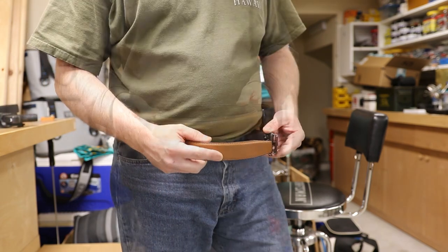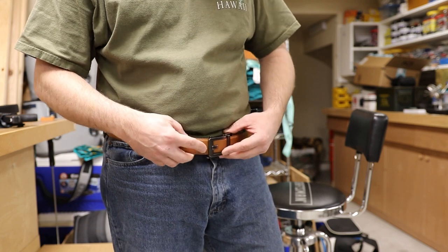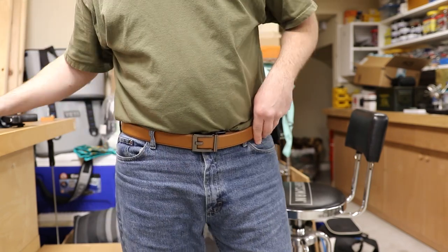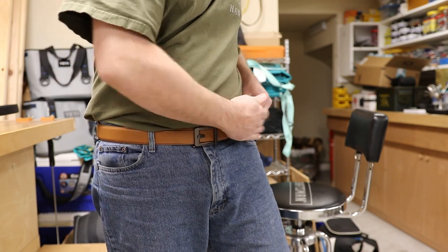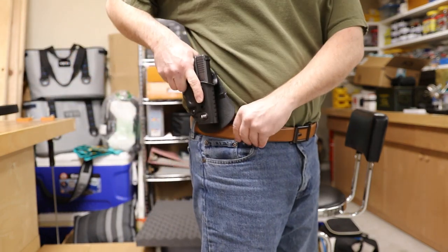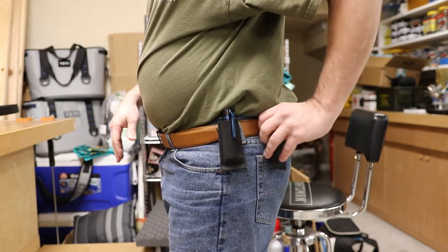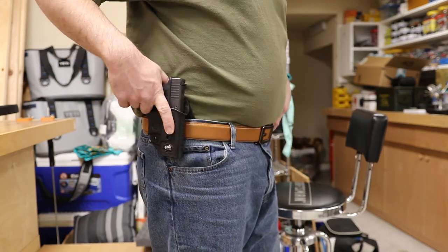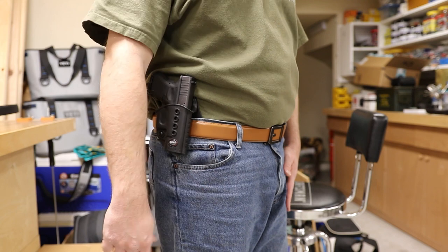I'm going to start with the dress leather belt and see how it works. The way these track belts work is as you insert them through the buckle there's a clicking mechanism — you can hear it — and you can tighten it to your desired length. I'm going to move the same EDC from the other belt to this one, adjusted a bit tighter for outside-the-waistband. Here is the same Glock 26 — that feels really really good. Flashlight, knife, gun — it really seems to support the firearm well. Very secure. I'm going to try a couple of different styles of holsters and inside-the-waistband and see what I think.